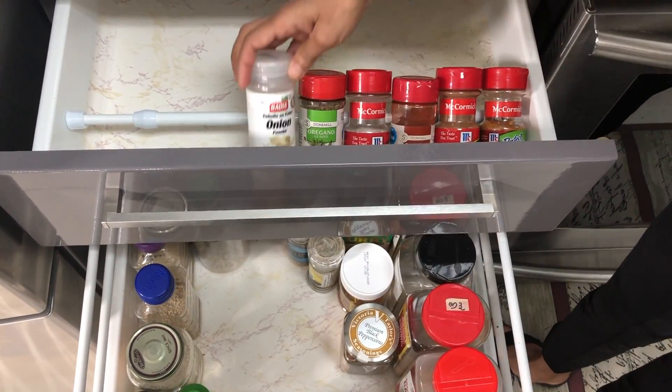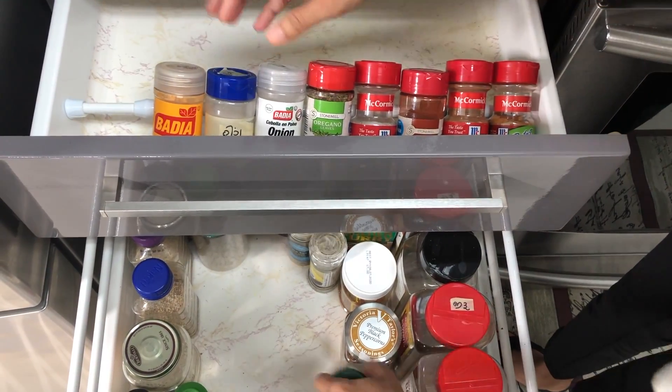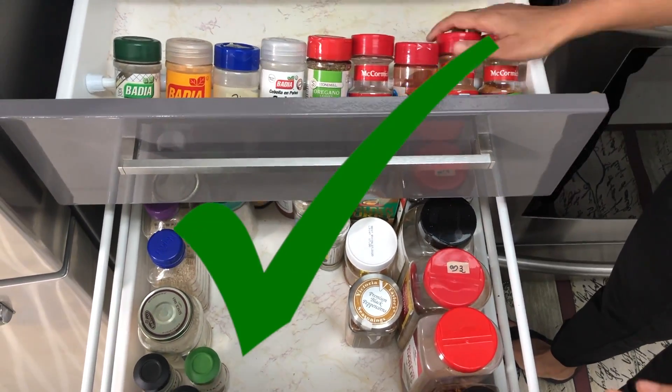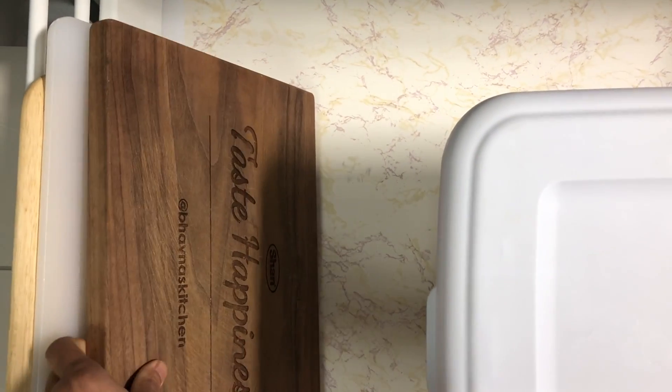The rod will prevent your spices from rolling around while keeping the jars organized and easy to grab. Now I can see the names very easily — I do not have to keep on searching for the names.